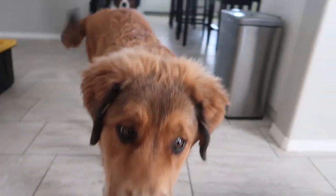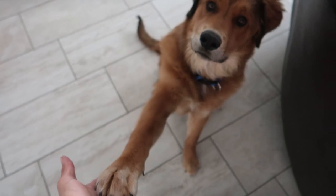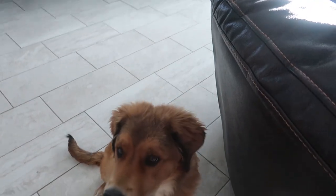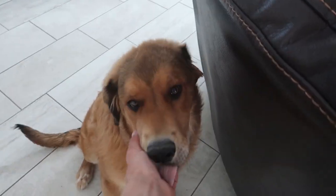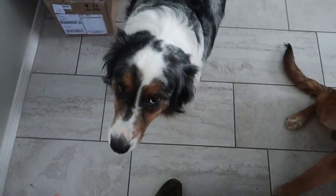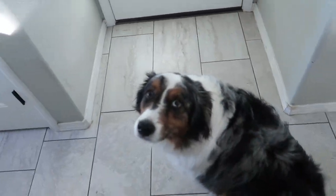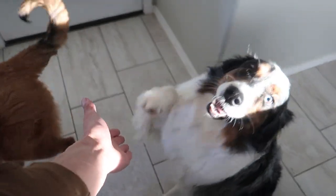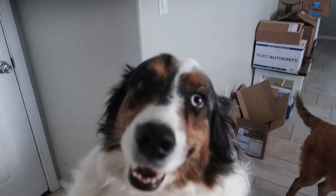Back another day, got a haircut. What's up puppers, look at you, so pretty. Can you sit and shake? Are you a good boy? Apex getting so dang big. What do you think Jay-Z? Can you sit for me? Can you shake? Can I high five? All right, you're a good boy.